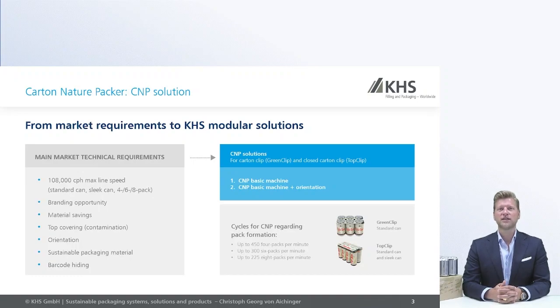Both machines have an option to orient the cans within the pack. On this CMP machine you can have an optional orientation section. Through this orientation, you also have the possibility to hide the barcodes of the single cans on the inside of the pack. This is an option and could be ordered with the CMP machine.